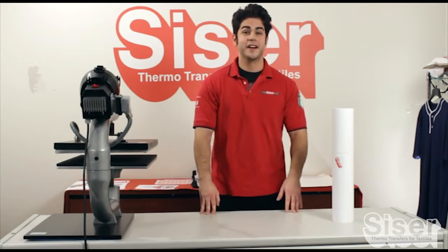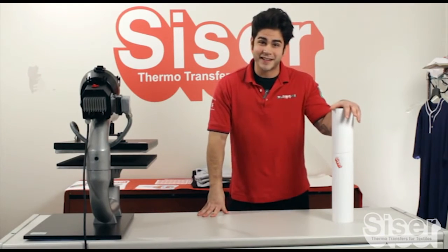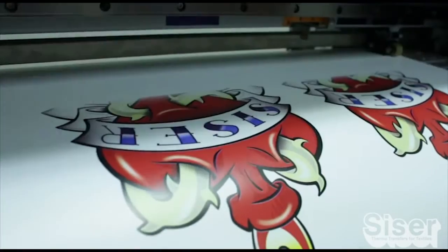Hi, I'm Joey Cesar, North America, and I'd love it if you hung out with me for a little bit so I can show you right before your eyes just how easy this product is. Print and cut your design without mirroring it using your EcoSolvent and Solvent Base printer.